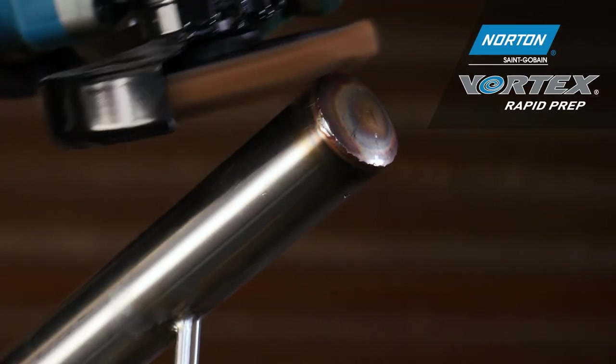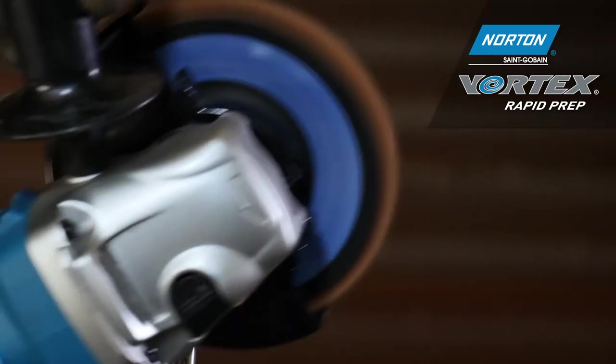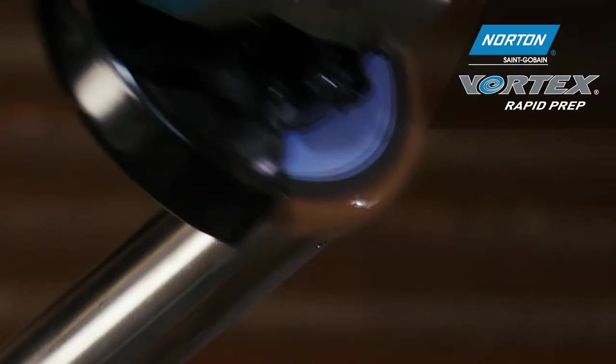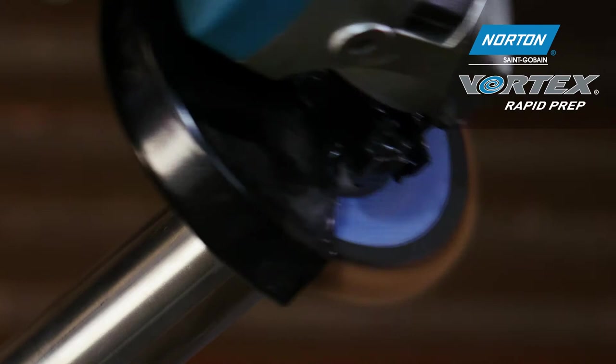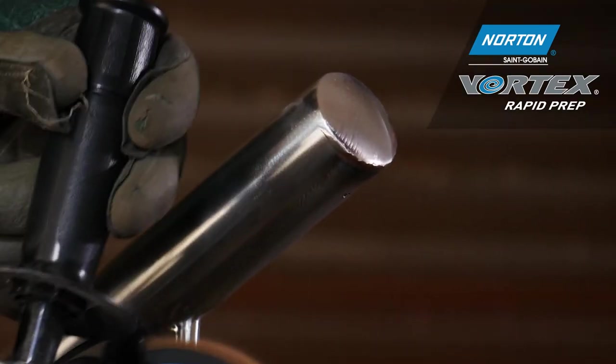Here I'm using the Norton Vortex rapid prep flap disc in coarse grade. The reason I'm using this flap disc rather than a conventional coated product is because I don't want to create damage or flat spots on this component. The Vortex technology enables me to take away the weld and get a good finish very quickly.